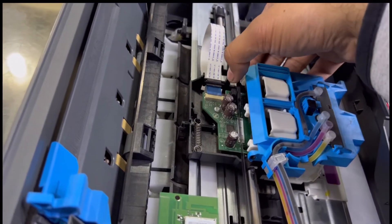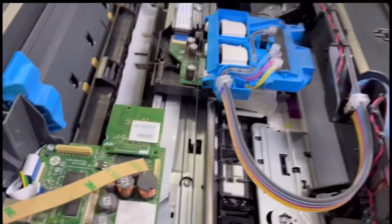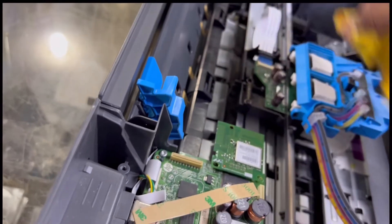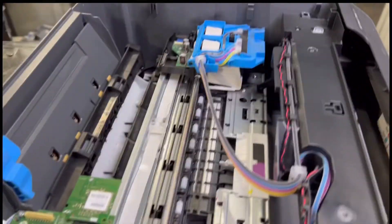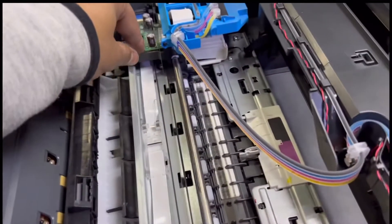Move this up and insert it inside. Okay, it's inside the sensor now. Before I return the top cover, I will also clean this strip, because ink on top of the strip will affect the print quality.